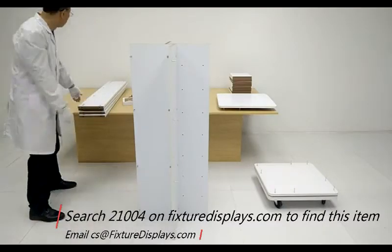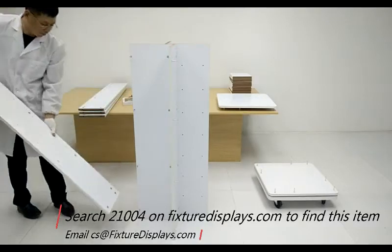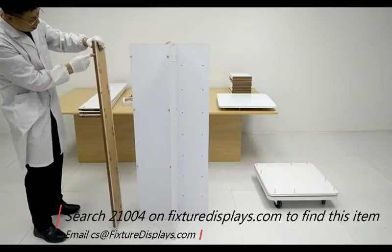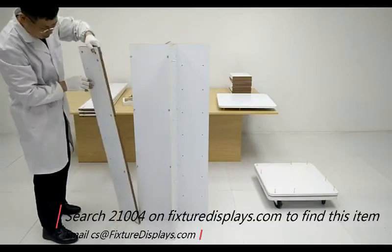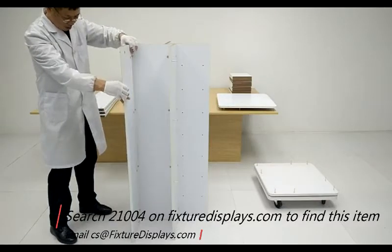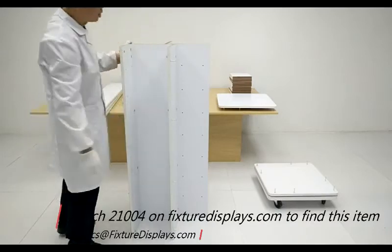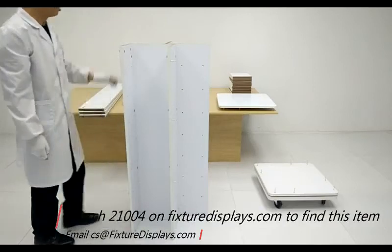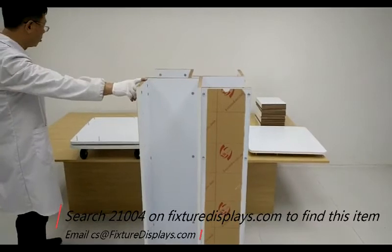Now we're going to ready the end panels. One side of those panels has acrylic sign holders that are covered with a protective film. You don't want to peel that off yet, but you could if you handle it with care. If you encounter some difficulty peeling, you can use some rubbing alcohol to clean that off. Once we have all four end panels in place, we're going to put the base onto the very top and then flip that over.